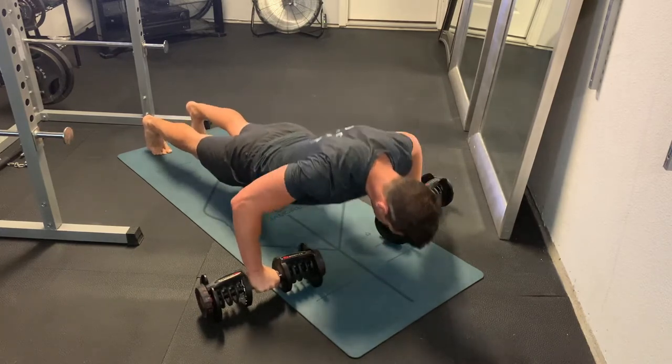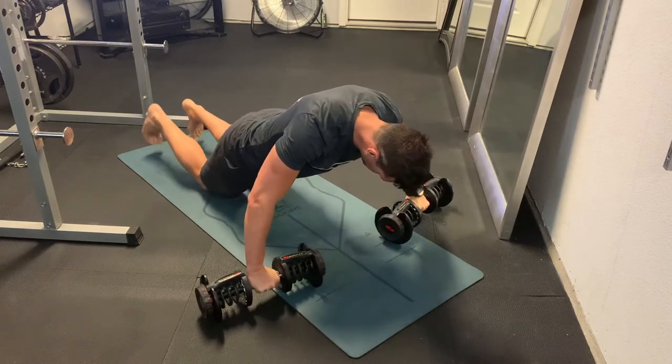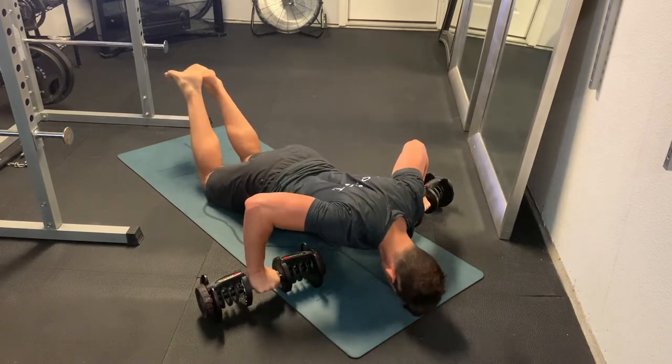A modification, just like a modification for a regular push-up, would be going down to the knees with feet up off the ground, getting that chest in line with the hands and dumbbells, then it's 90-degree elbow and push.